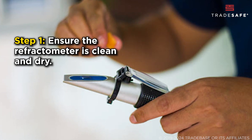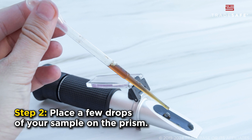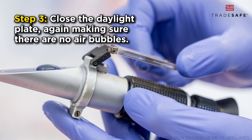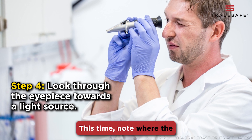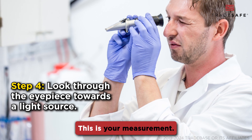Step 1: Ensure the refractometer is clean and dry. Step 2: Place a few drops of your sample on the prism. Step 3: Close the daylight plate, again making sure there are no air bubbles. Step 4: Look through the eyepiece towards a light source. Note where the boundary between light and dark falls on the scale — this is your measurement.